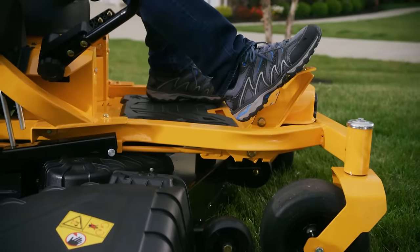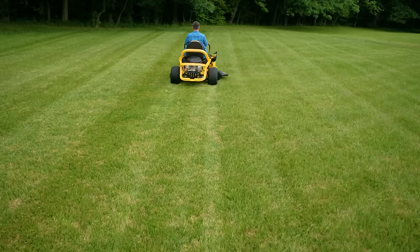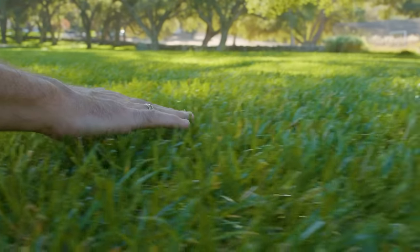With the control to dial in your perfect cut with up to 15 quarter-inch deck height increments, an offset front axle for greater trim capabilities, and a fabricated AeroForce cutting deck — tested and proven to deliver a best-in-class cut.